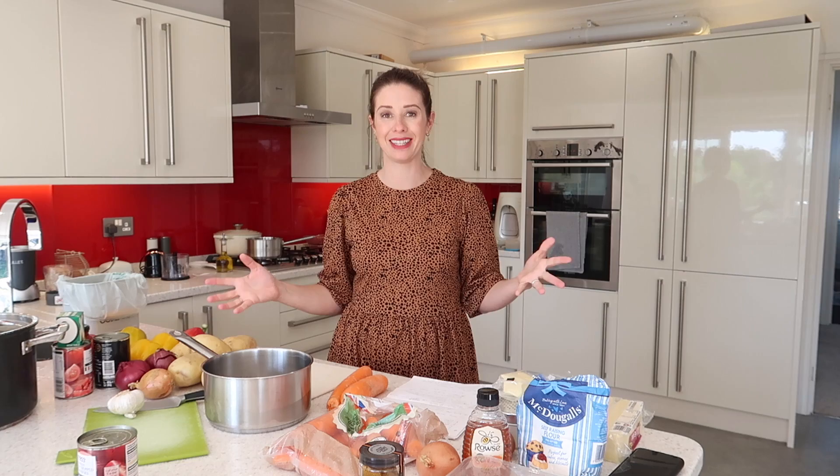Hi guys, welcome back to my channel. So in today's video, as you can see, I've got a lot of mess on my countertop, but it's because I'm going to be meal prepping seven meals in one hour. So this is a very organized mess here.